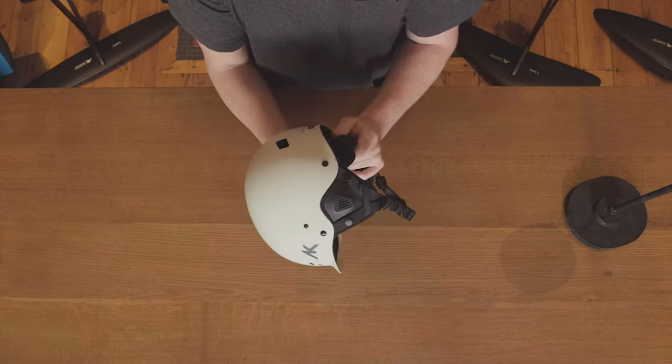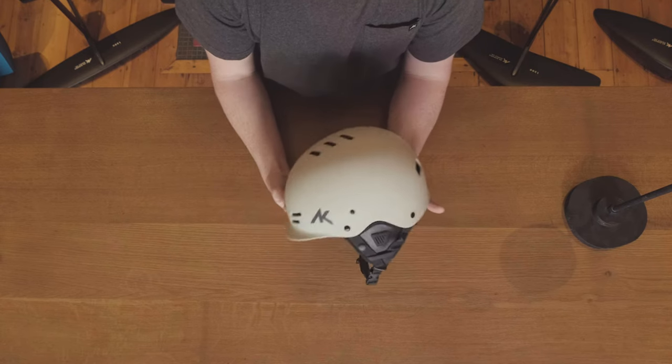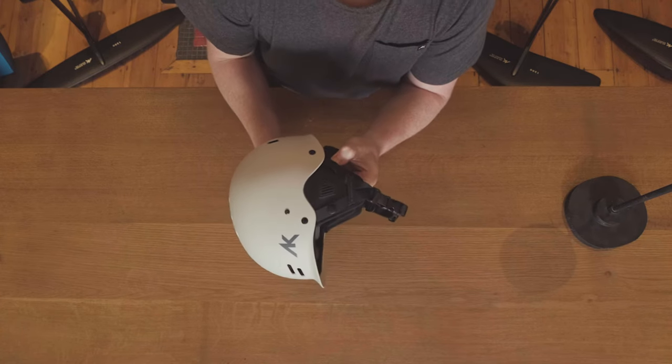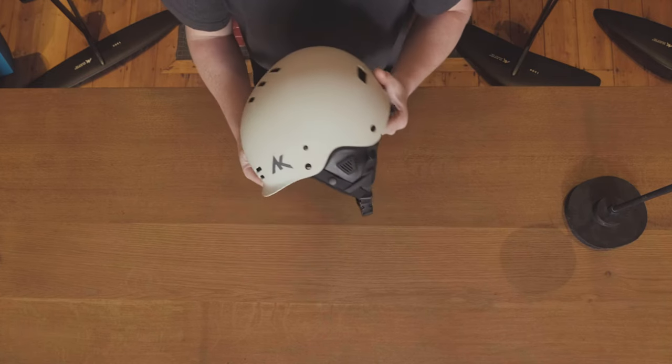With a rear dial fit adjuster, additional pads, and optional detachable ear covers, you can customize the helmet to give you a really good fit. Sold separately to the AK helmet is a set of vented earpieces that clip onto the straps on the AK helmet, protecting your eardrums from water impact and wind noise. The helmet is now available in three colors, with the introduction of this really nice gray helmet.